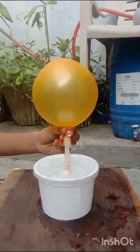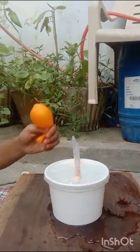It happened because of Newton's Third Law. Newton's Third Law states that for every action or force in nature, there is an equal and opposite reaction. Here, the air in the balloon exerts force through the pen into the water. Because of the opposite reaction, the water comes out from the other pen. Newton's Third Law states that action is equal to minus reaction. Thank you.